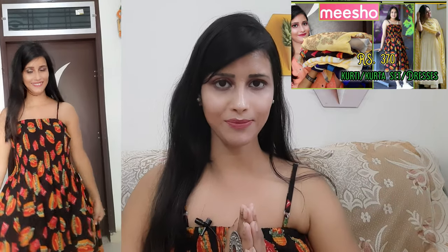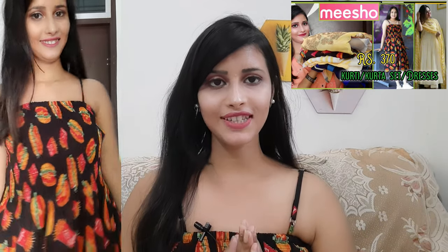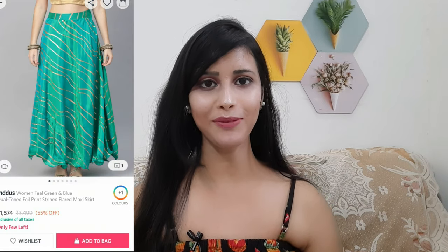Before starting the video — this dress I have worn, I have already made a video on my channel about it, so I will give you a link in the description box. It is an amazing and cute one piece, so definitely go and watch it. This outfit is from the brand Indus and the quality of Indus is amazing. I've done a lot of videos on Indus. I really like Indus color prints. This color is teal blue and it is very pretty.